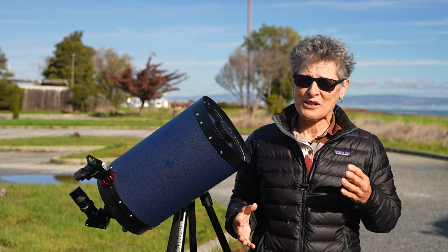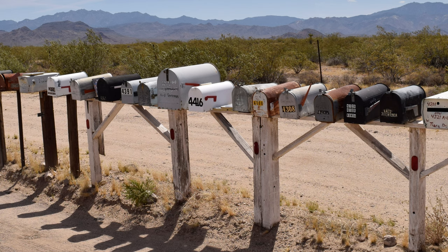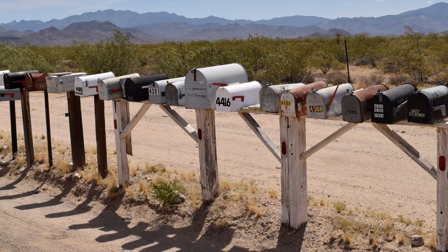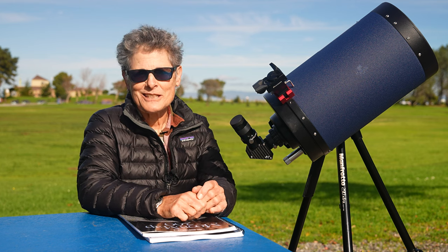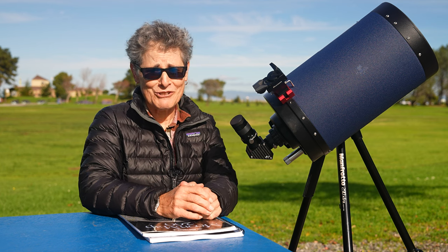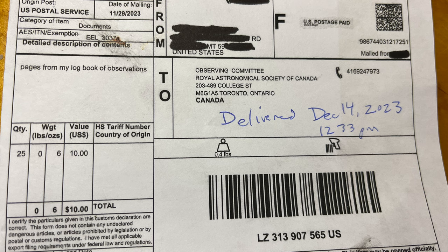My area has had four different mail carriers in one month, and my mailbox is six miles away — sometimes the mail carrier will just put a delivery package on top of my mailbox, even if it's snowing or windy. I mailed my logbook via international mail on November 27, and I'm still waiting to find out if I've been rejected again.